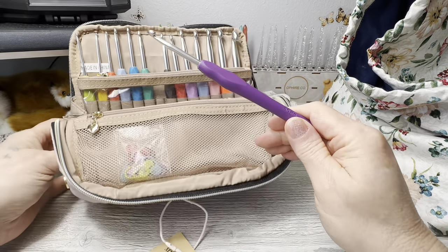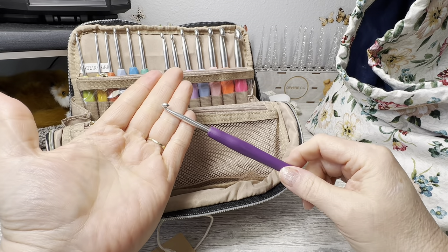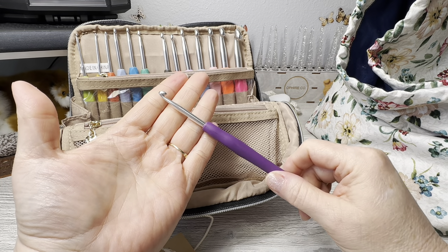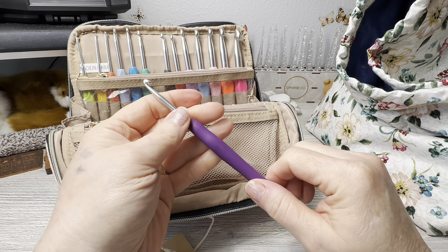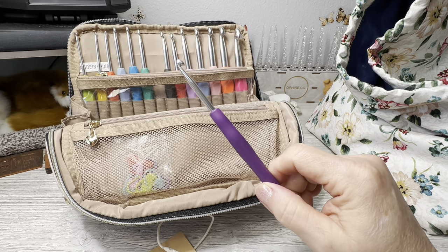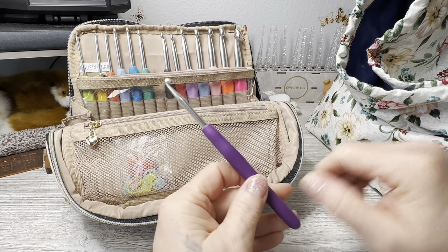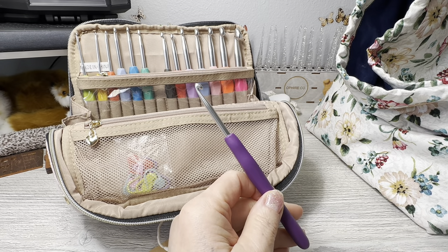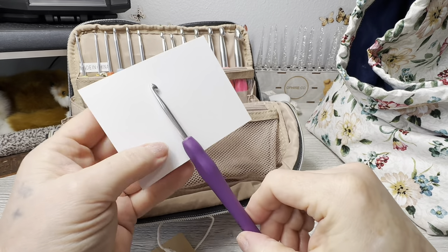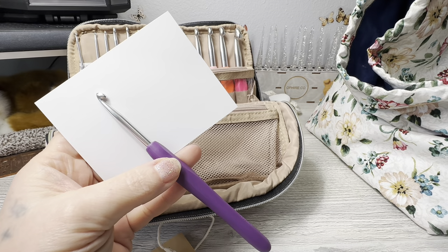Don't you hate it when you go to buy hooks and they don't show you the side of the hook? That makes me so sad - show me what I'm buying! So this is what the hook looks like - it's a hybrid hook. Hybrid meaning it is not a Clover, it is not a Boye, it's not any of the above, but it's somewhat of a combo.